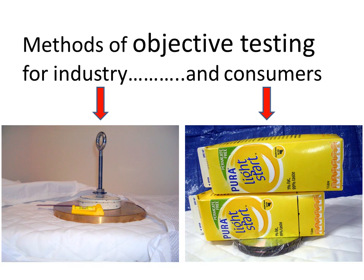In this presentation, you have been introduced to two methods of objective testing for mattress firmness: one for industry and one for consumers.